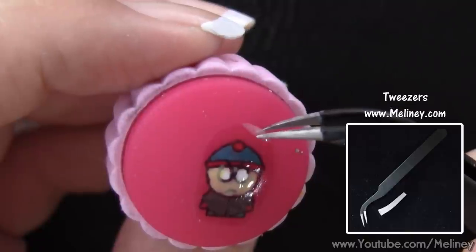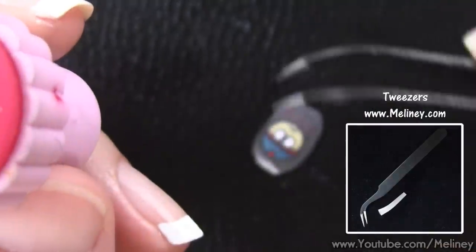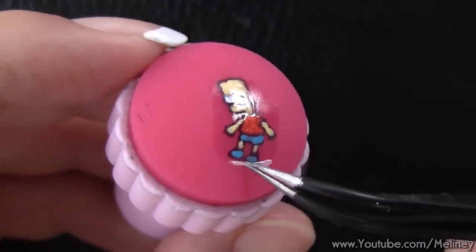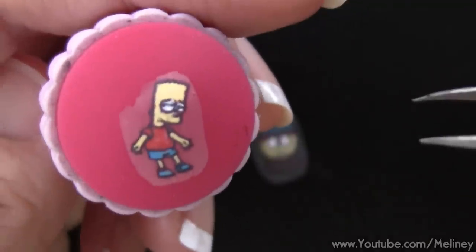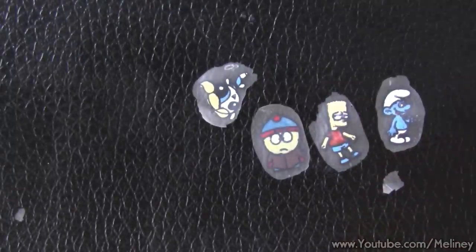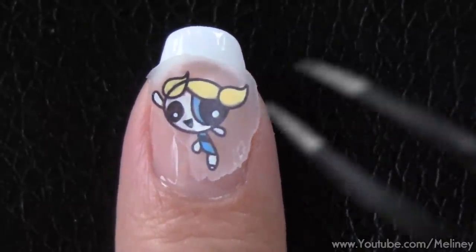After an hour or so, carefully remove the design from the stamper using some tweezers. The layer of top coat applied over the design will secure the whole image in place and help with the peeling process. Once it is off, flip it over to the other side and you can see that we have created our own little fully coloured cartoon nail stickers. Even though we coloured onto the lines, it does not show up on the other side. Now to add them onto the nails, apply base coat or a top coat over the entire nail and place the stickers on top, pressing down with the tweezers so there are no air bubbles trapped under.